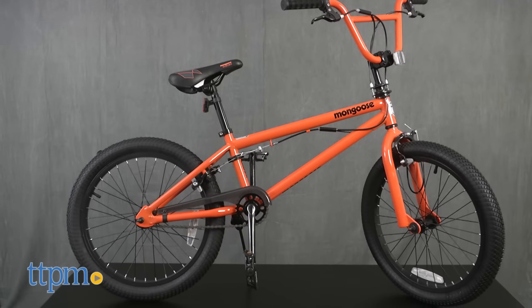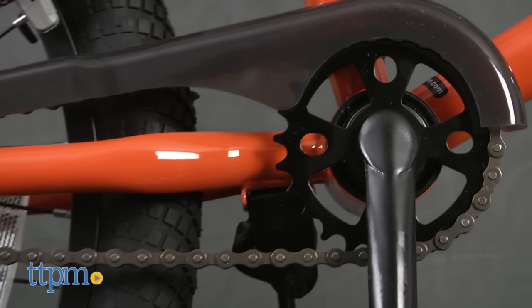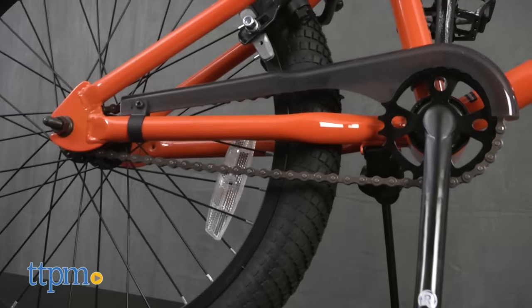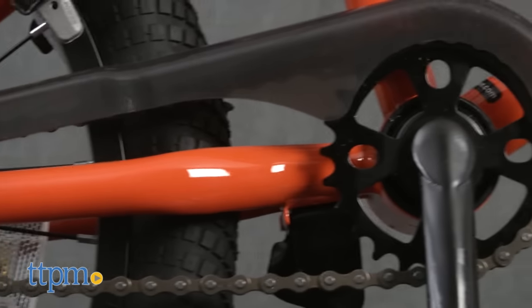This orange BMX freestyle bike features a sturdy steel frame with the Mongoose logo printed on it. The bike also has 25.9 cassette pro gearing, which means that for every rotation of the bike's sprocket, the rear wheel will roll 2.7 times.